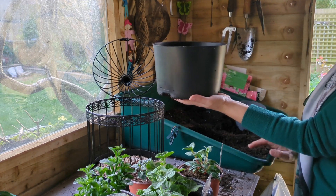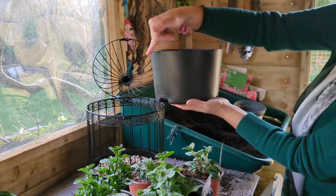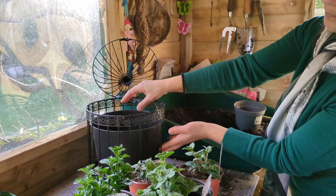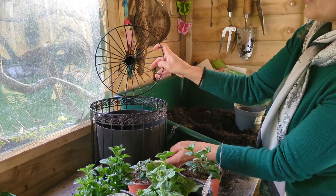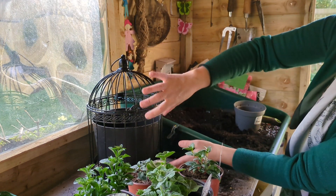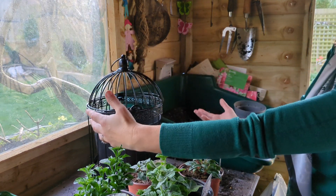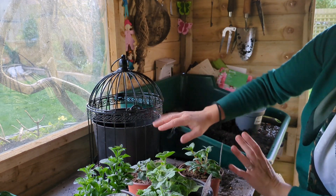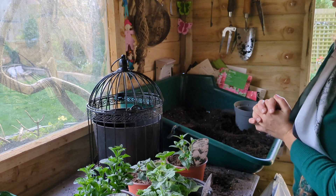I have another plastic pot and this pot had a rim on it and I had to cut all the way around just so that it fits perfectly inside. The plants that I've selected, once they're all inside, will start trailing down the edges and through the tops, so that in the end you'll hardly see any of the metal and you'll see just beautiful flowers. So let's get started on this project.